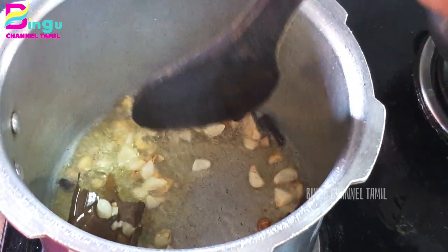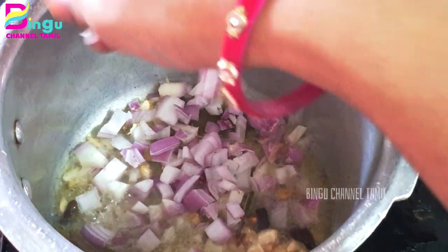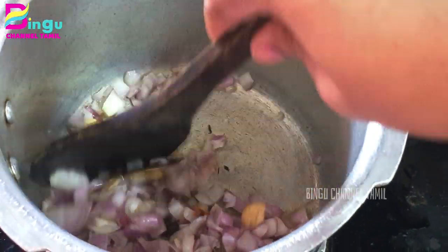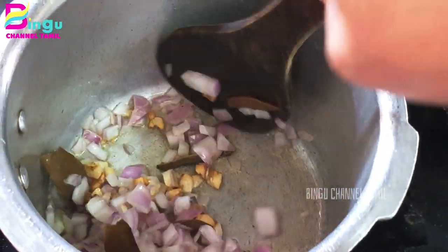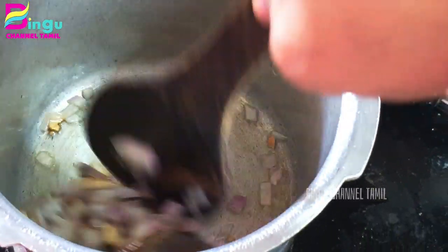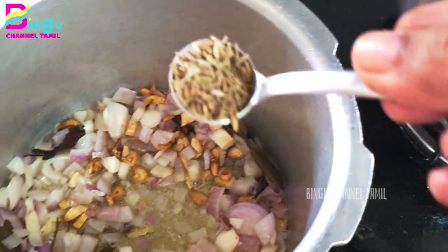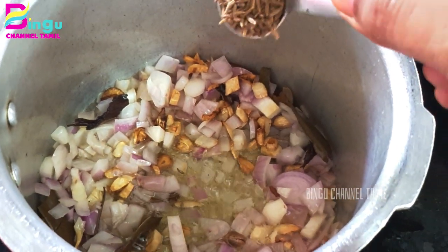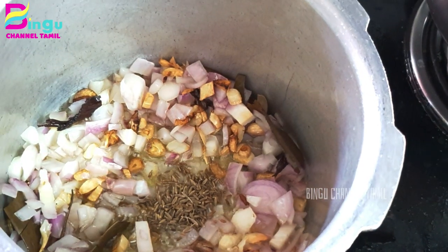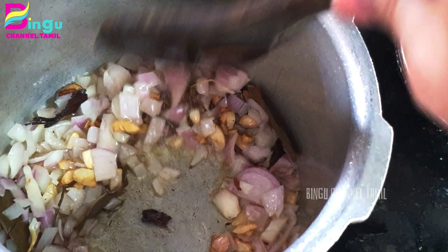Mix the pan until it turns a brown color. We are going to use it as well. We are going to add vengayam — about 4 vengayam and 3 vengayam, add 1 vengayam. Now we need to bring the pan. You can add additives in the pan and fill it with some oil.